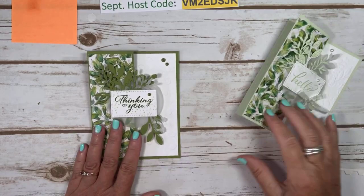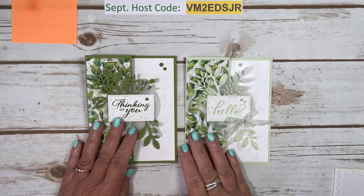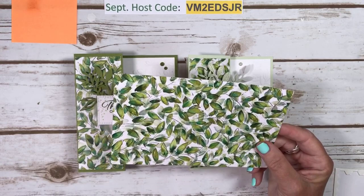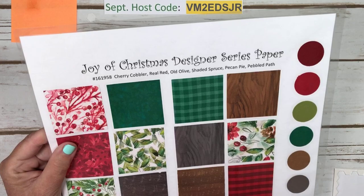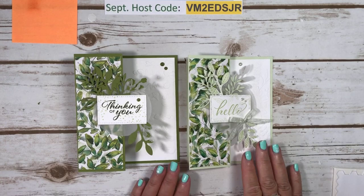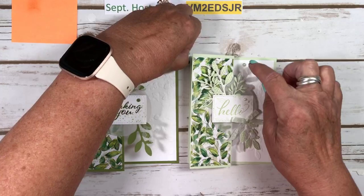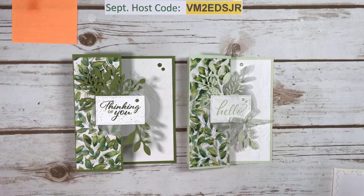So there's the two: one is Old Olive, one is Soft Seafoam. This is the piece of designer series paper which will be available when the new catalogue releases, from Joy of Christmas. So look at your papers carefully because even though it's Joy of Christmas, I definitely did not make Christmas cards with this paper. You could, but I did not. All you have to do is add some ivy and other things to make it more Christmassy. For this one I added pearls, and on this one I added the deckled dots.